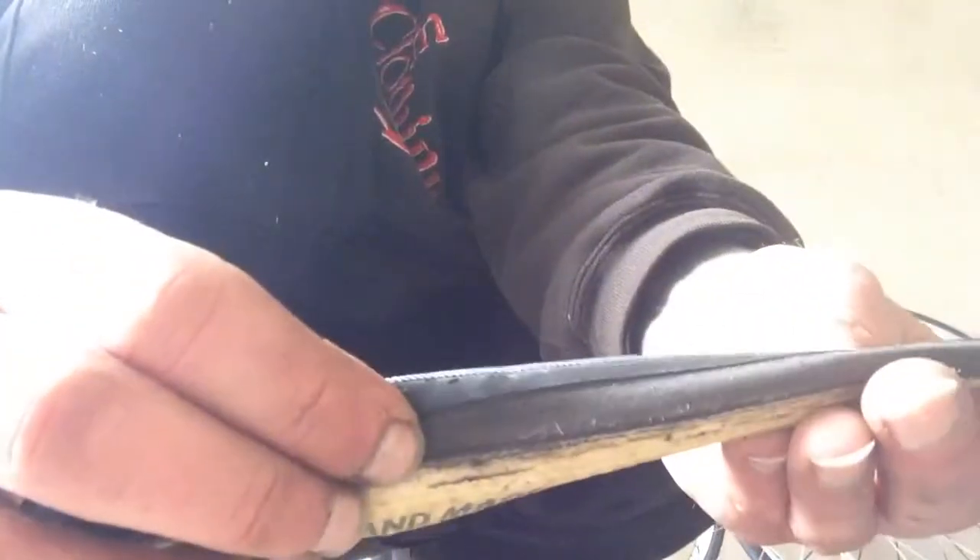It's dead easy to fix when you're out and get a puncture — not really much of a problem at all. Now you know the difference between clinchers and tubulars: hooked rims versus glued-on rims. See ya.